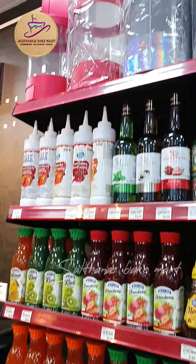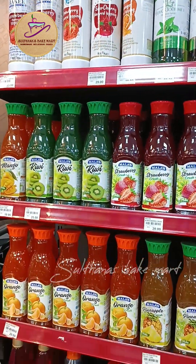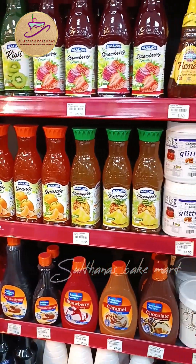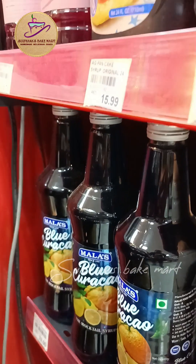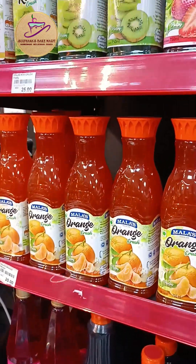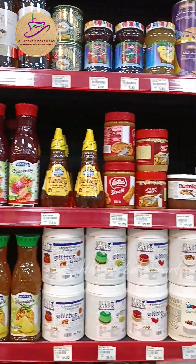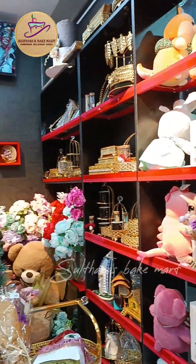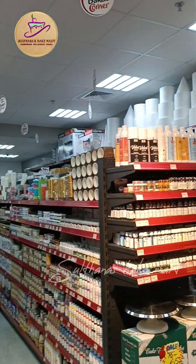I have a lot of flowers here. I like this one. We have all the brands here in the shop.